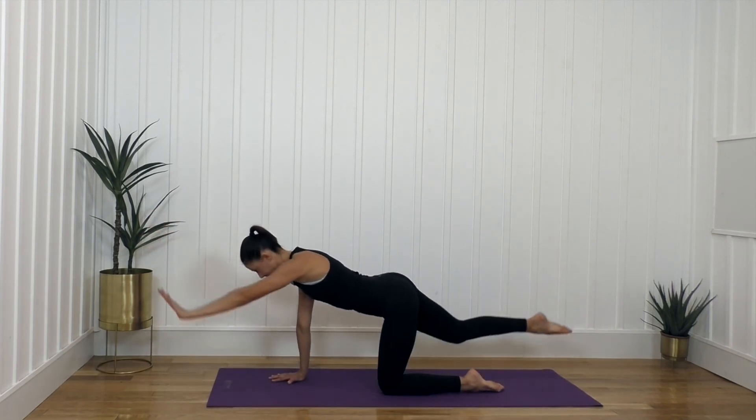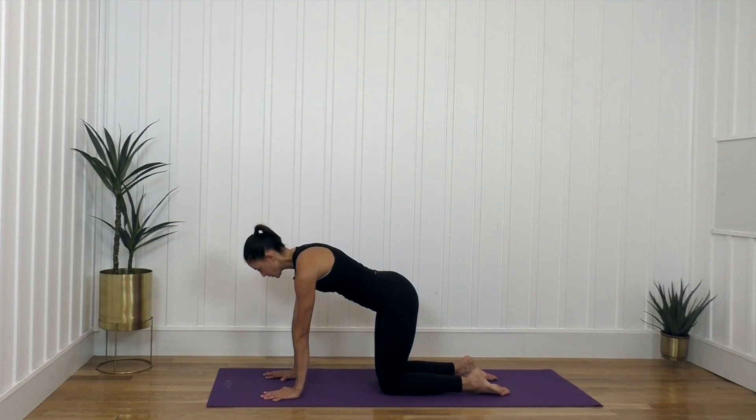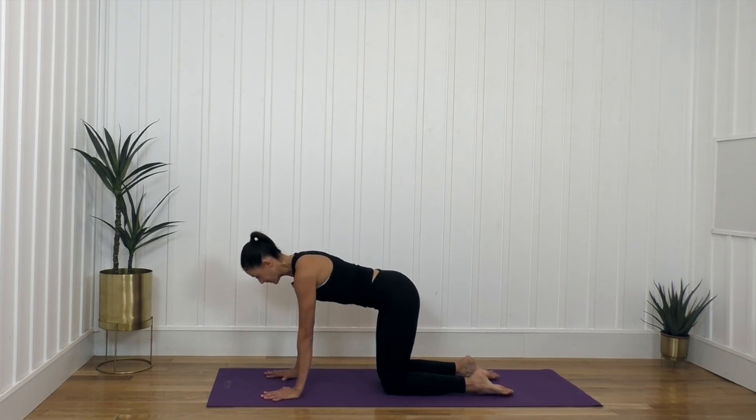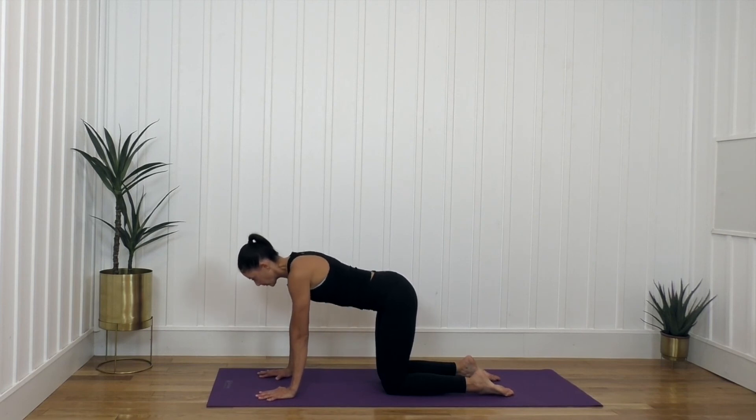Hold that position. From here we're going to protract and retract — I just want you to press the shoulders away and then bring them down. That's not a cat and cow; notice I'm not flexing or arching my back. I'm keeping it tabletop — flat like the top of a table, literally — and I'm protracting and retracting. I'm pressing the floor away, almost as if my arms are like an elevator shaft, so we're going up and down.